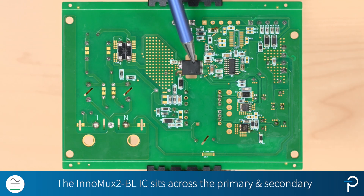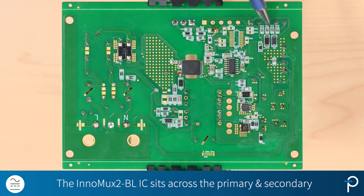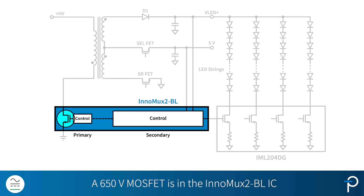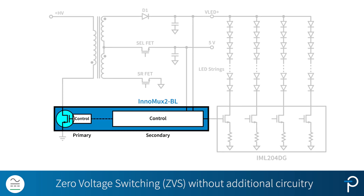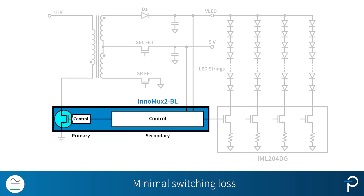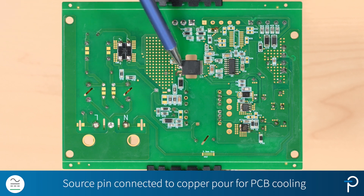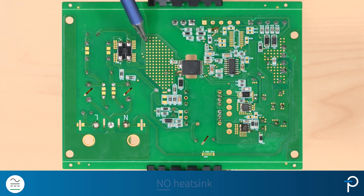The Inomux 2 BL IC is sitting across the primary and the secondary side of the circuit. A 650V MOSFET is in the IC. We deliver zero voltage switching on the MOSFET without any additional circuitry, which means the switching loss on the MOSFET is minimized. This IC comes in a thermally efficient INSOP24 package, and the source pin over here is connected to the copper pour, so we're using PCB cooling. That means no heatsink is needed.